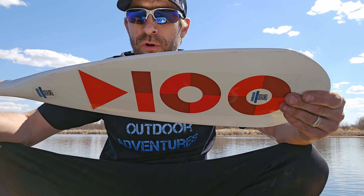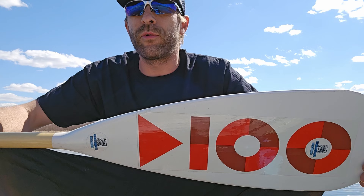I might get into paddle length in another video, but basically if you're sitting in a boat you can measure the length you need based on your stroke. Bang for buck though, I'd get one of the better quality paddles.